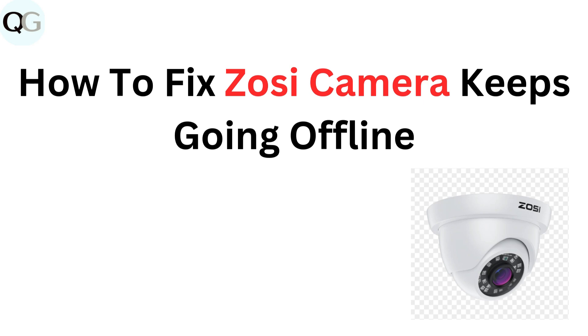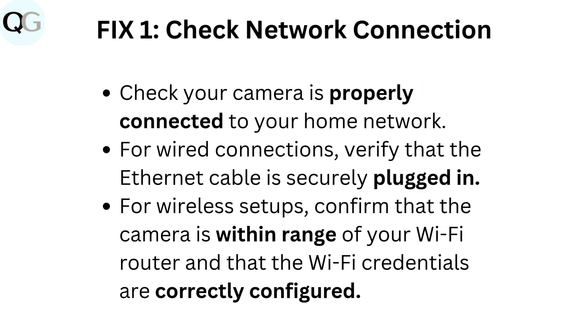How to fix Zosi camera keeps going offline. Fix 1: Check network connection. Check your camera is properly connected to your home network. For wired connections, verify that the Ethernet cable is securely plugged in. For wireless setups, confirm that the camera is within range of your Wi-Fi router and that the Wi-Fi credentials are correctly configured.